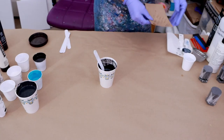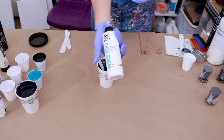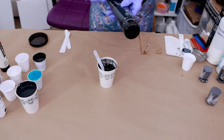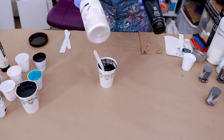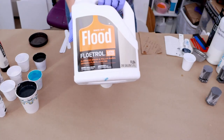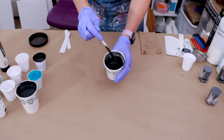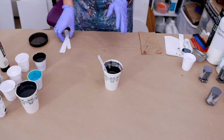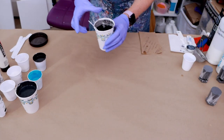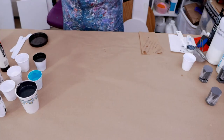Alright, so let me recap really quick. You've got two teaspoons of the Golden GAC 800, one tablespoon of the Liquitex Basics Mars Black, one tablespoon of the Vallejo Pearl Medium, and four tablespoons of the Flood Floetrol. And then one half cap to about three quarters of a cap of water, and you should be all set with that. Now I'm going to put this aside and get my canvas set back up.